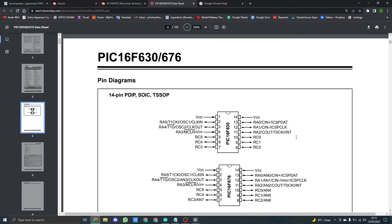In this video I'm going to talk about the datasheet for this actual chip. You can see it covers two different chips — obviously we're using the 676, which is the bottom chip. It's a 14-pin chip.